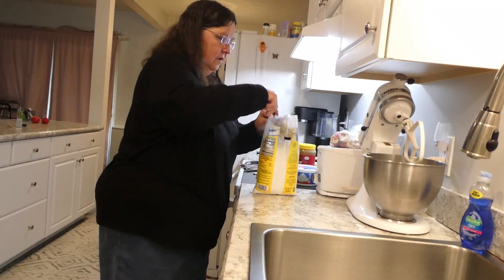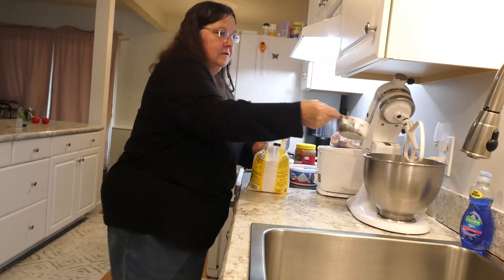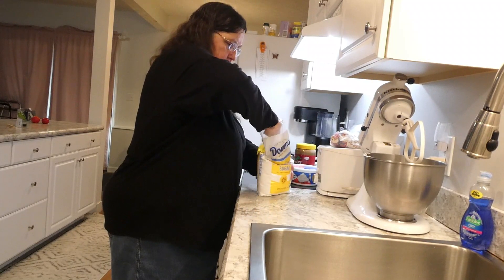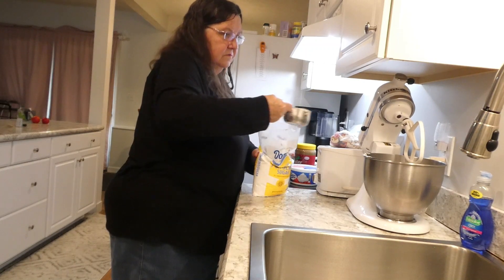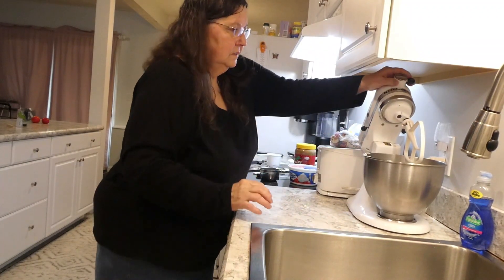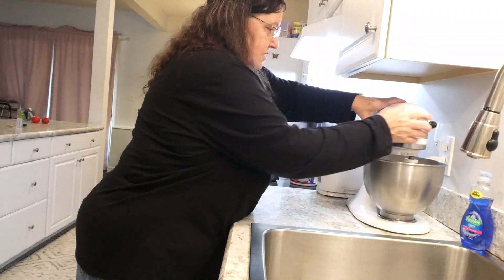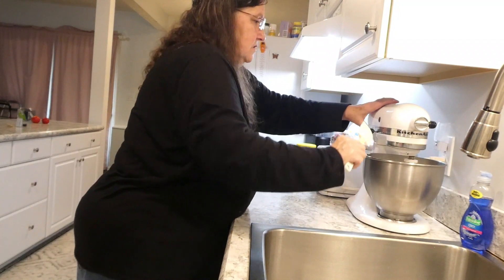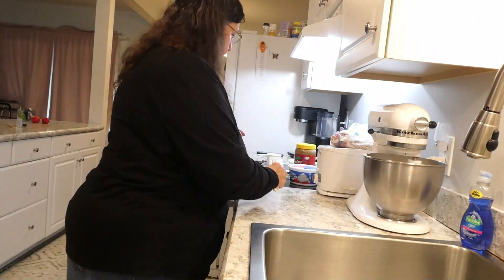Two cups of powdered sugar and you have to level off the top. I use Domino's — I like Domino's. You don't need to pack it, just fill it full and level it off. It's a little difficult sometimes to keep it from going everywhere, so you just take it over here and try to get it going so it won't knock the powdered sugar up.